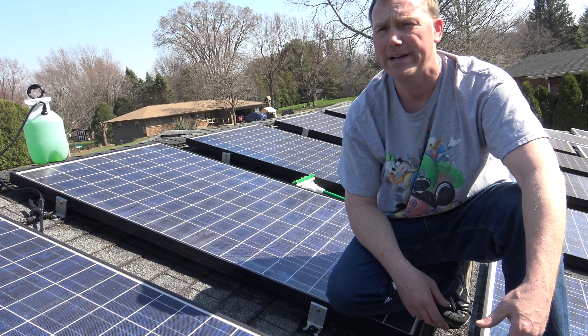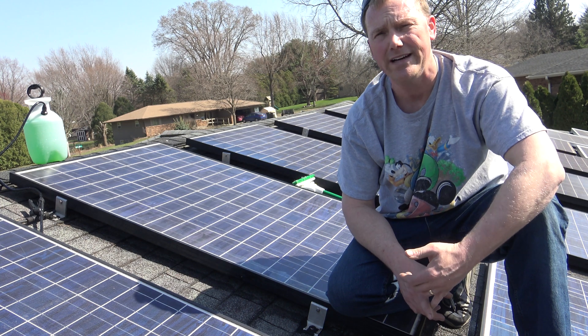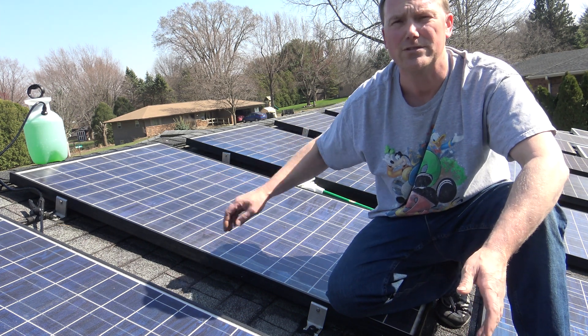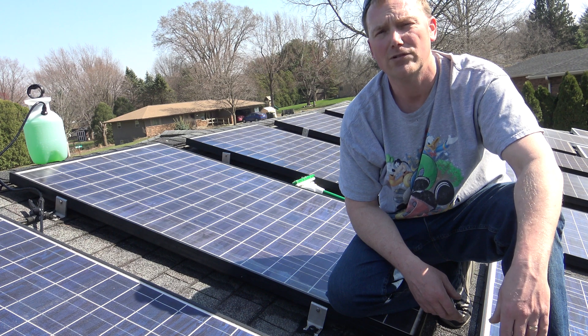Whatever you scrub your panels with, just make sure it's very soft and doesn't scratch them. Make sure you use Simple Green — it's not going to harm your roof, siding, or any plants around your home. Keep your panels nice and clean. Do this at least once a year and you're going to see a major improvement in your solar panel output.